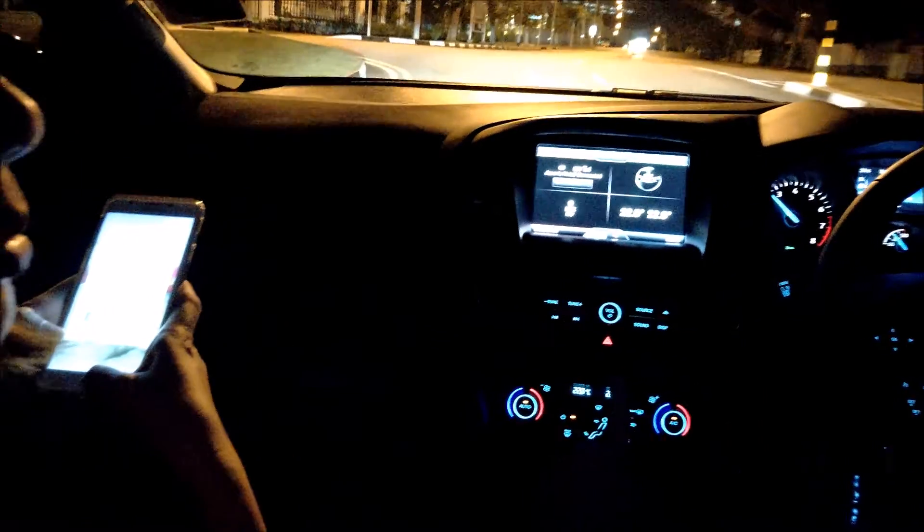We control the blinds, we control the lights, and we control the air conditioning. We shall begin our presentation — turn on the aircon first and bring out the blinds.